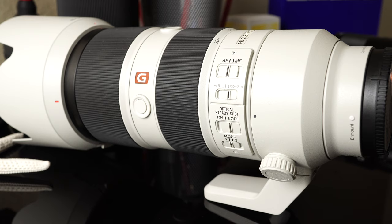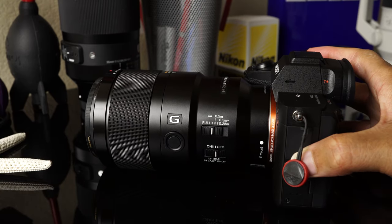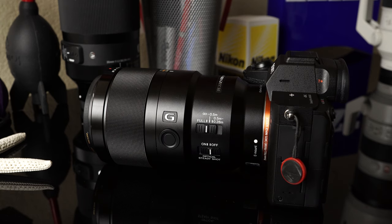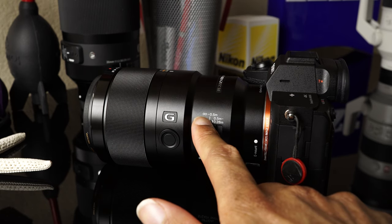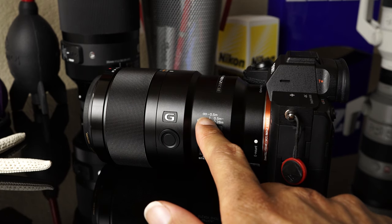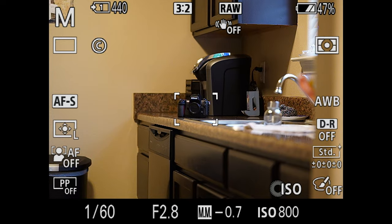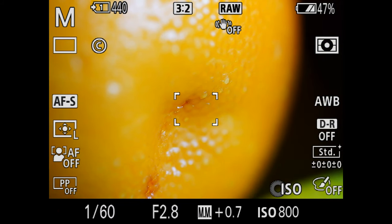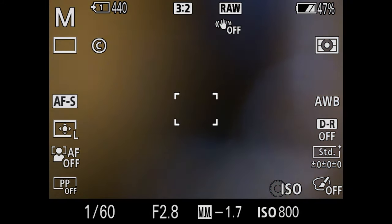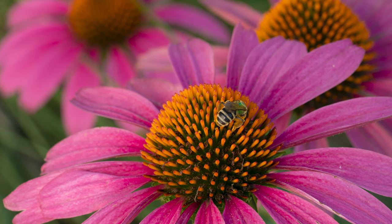Another type of lens that you might see a focus limiter switch on would be a macro lens. As an example, I have Sony's 90mm macro here. On most macro lenses, you will actually have more than one focus limit setting. As you can see, this lens has a full setting, then a setting from infinity to 0.5 meters, and another setting from 0.5 meters to 0.28 meters. This thing has a ridiculous range — I can focus extremely close up and go to something very, very far away.